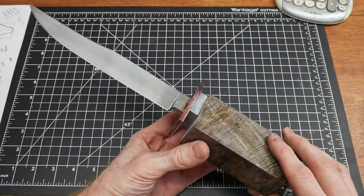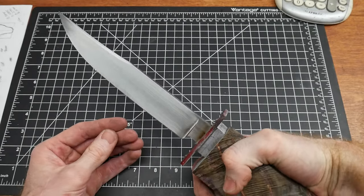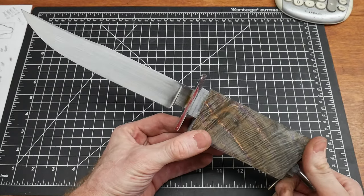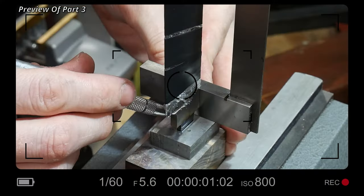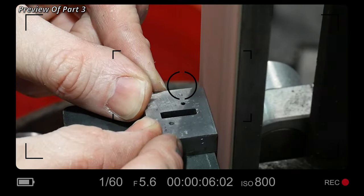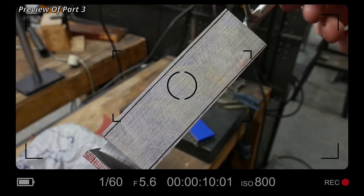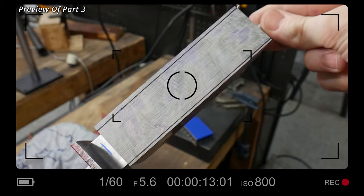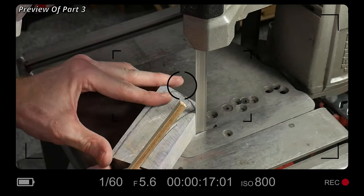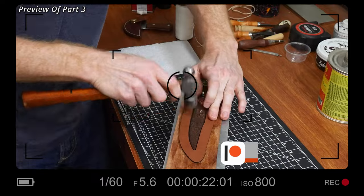Everything held up — nothing bent or broke. Everything held up nice and tight: the fit's still good, the blade's still good, the tang's still good. So yeah, we're gonna continue on with the build. In the next part I'll be finishing out all the handle components and making a sweet leather sheath with stingray inlay for this knife. If y'all are liking this video series, please let me know in the comment section. Also, if you want to access the drawings for this knife, I will have them available for my patrons on Patreon. Until next time, I'll catch y'all on the flip side.